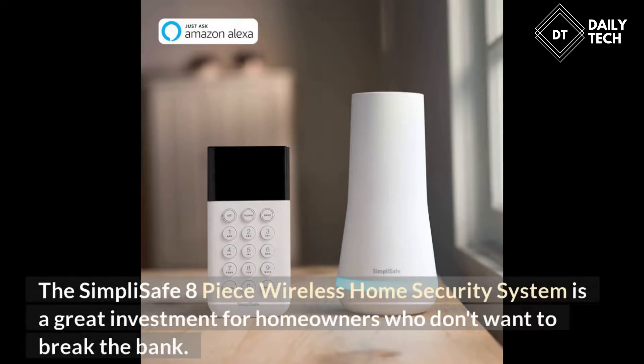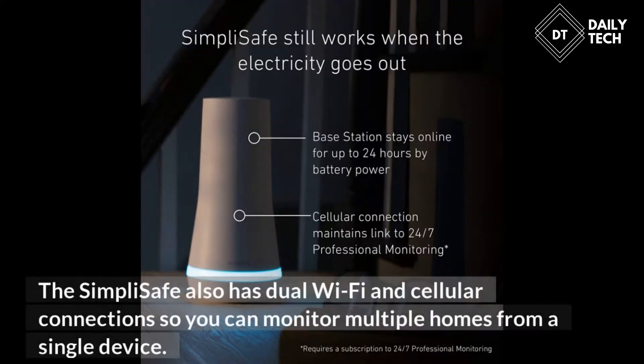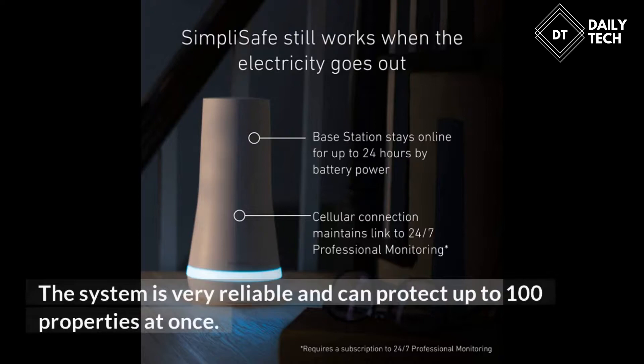The SimpliSafe 8-piece wireless home security system is a great investment for homeowners who don't want to break the bank. This system is easy to install and uses a 24-hour battery that powers the devices. The SimpliSafe also has pure Wi-Fi and cellular connections so you can monitor multiple homes from a single device. The system is very reliable and can protect up to 100 properties at once.